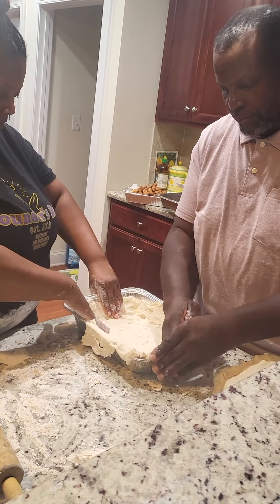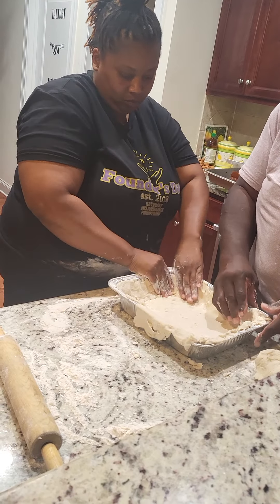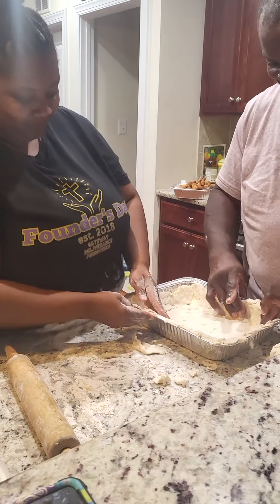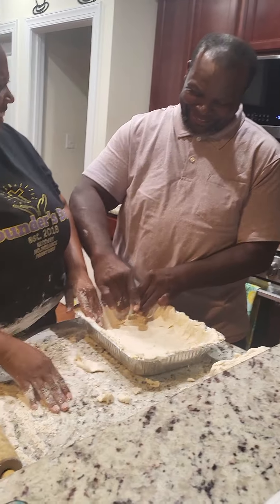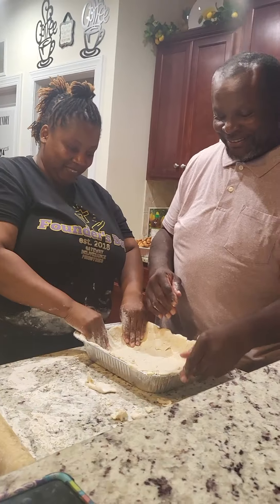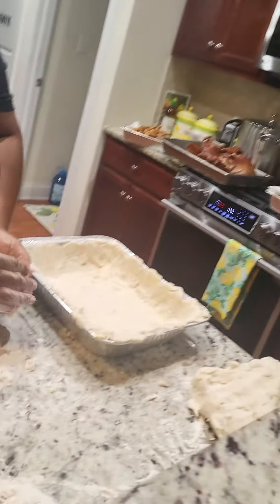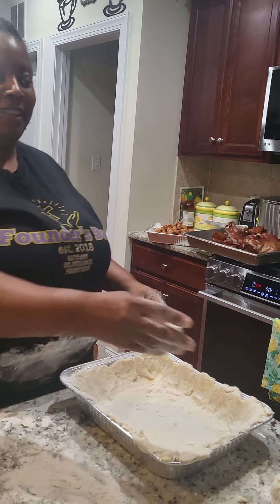They're putting that dough they made with flour, Crisco, and some butter — y'all, they put some butter but she said don't tell it. But we're on Facebook, we're on YouTube! We can't tell y'all, she just told us now. I don't know the measurements, so y'all just use your own discretion.